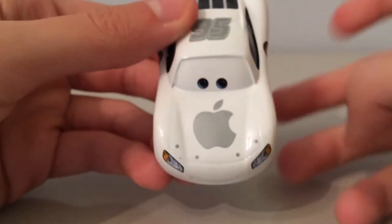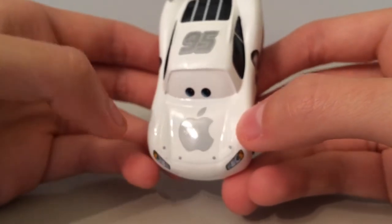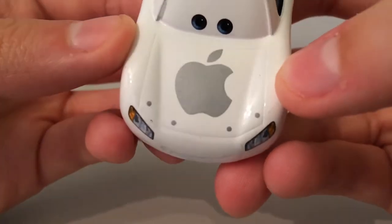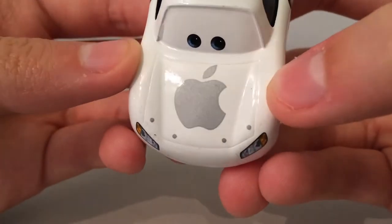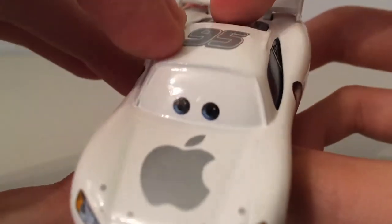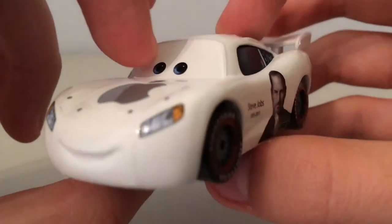As we go onto the hood, we have his hood pins — they're not bumps, they're just stickers. There's no actual metal bit they go onto. And here we have the Apple logo — very nice. It's kind of like a metallic glisten to it. You can also see the outline of his hood as well. You can see his eyes here.